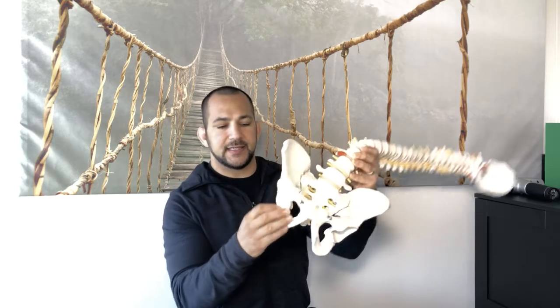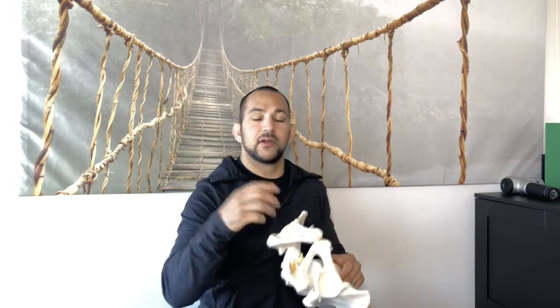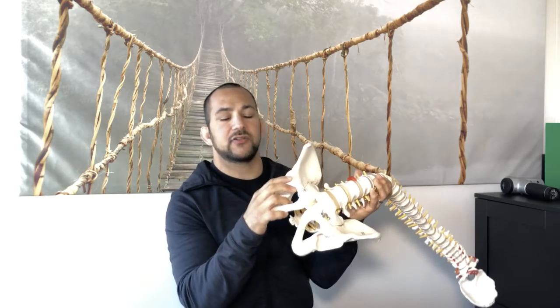First, we have to look at the hip socket. When we look at it, we see this nice deep crevice, and the ball and socket wrap around and move freely — there should be no impingement. But when the ball and socket are no longer aligned properly, it can change positions and start rubbing on the inside of the bone. Because of that ring of cartilage — the labrum — it can start to fray off and cause significant hip pain.